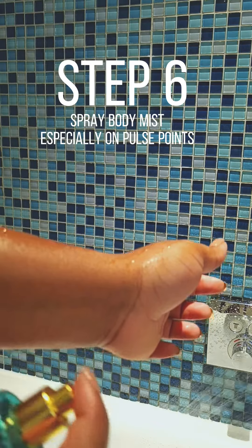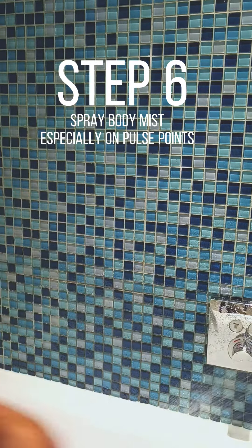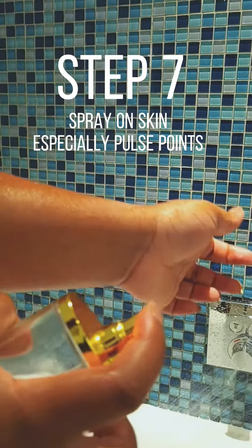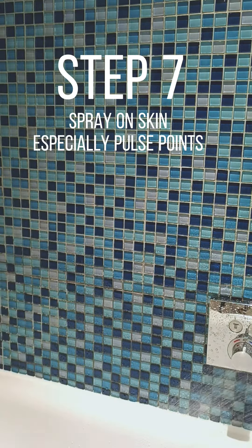The next step is to use a body spritz of your choice — spray on pulse points. The next thing after this will be to use a perfume of your choice. As you can see in this video, I've used very affordable items. This is to show you that you can build a signature scent without breaking the bank — you just have to be intentional.